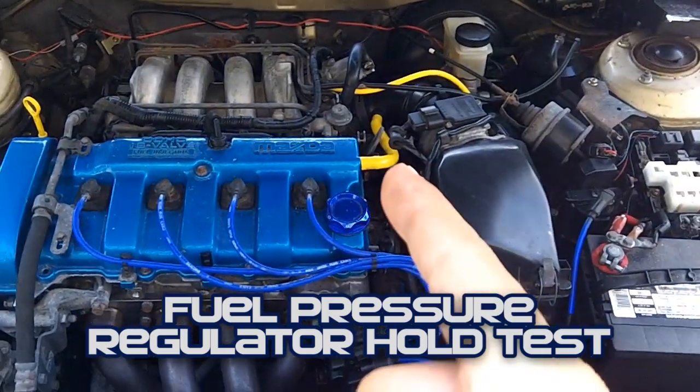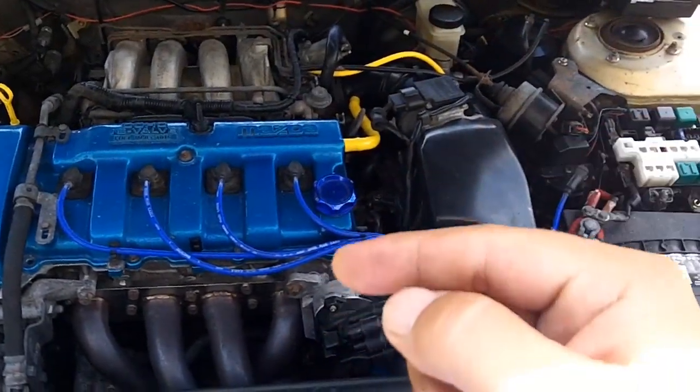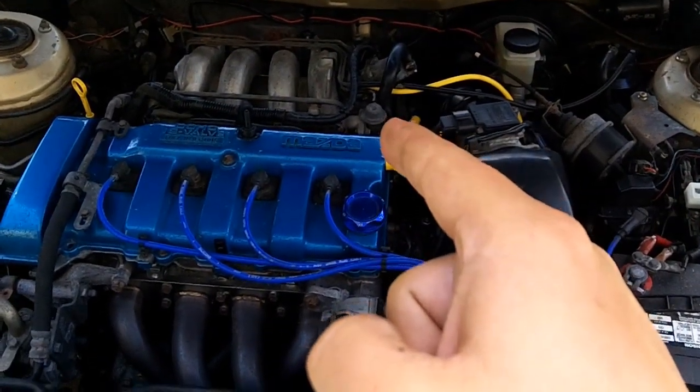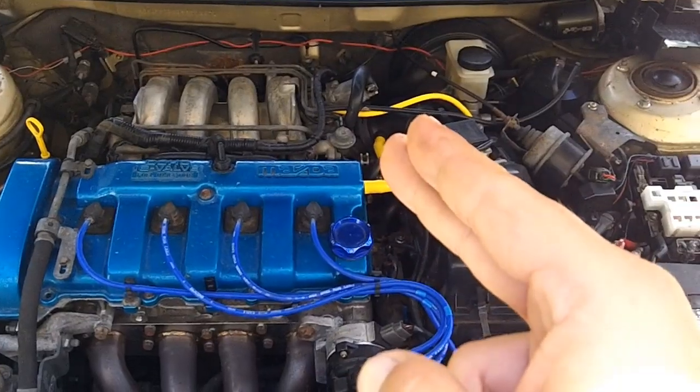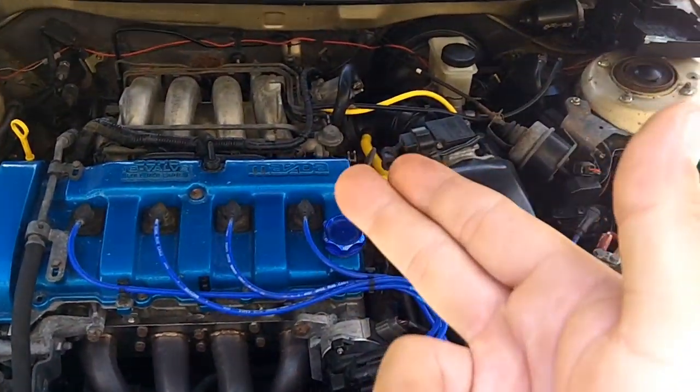If you fail the fuel pressure test like I did in a previous video, the very next step is a fuel pressure regulator hold test. What you do is start the car, pinch off the return line, and then wait five minutes. It's basically the same exact test except you're pinching off the return line.